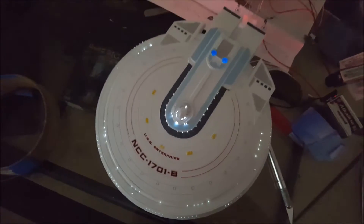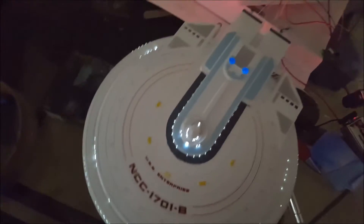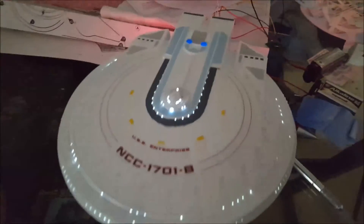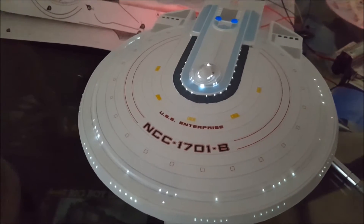Lighting test of the 1/1000 Enterprise B. I have two power supplies: one for the main power for all the windows, and one for the navigational and strobe lights.